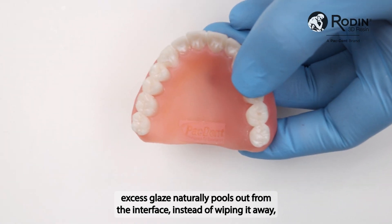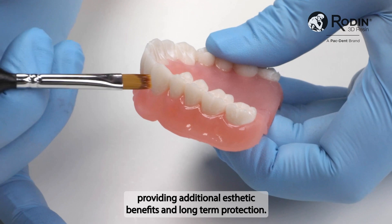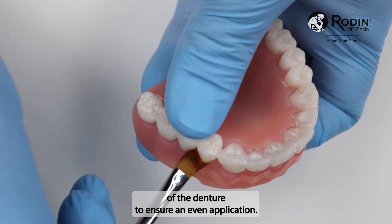Instead of wiping it away, use the excess glaze to coat the denture, providing additional aesthetic benefits and long-term protection. Brush downwards towards the bottom of the denture to ensure an even application.